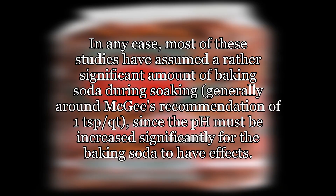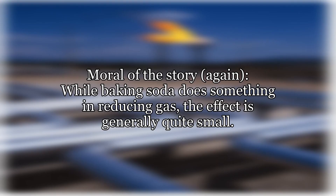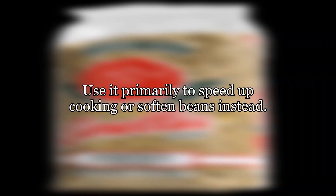In any case, most of these studies have assumed a rather significant amount of baking soda during soaking, generally around McGee's recommendation of 1 teaspoon per quart, since the pH must be increased significantly for the baking soda to have effects. Adding only a pinch may have only a negligible impact, particularly if the beans are only boiled and not pressure cooked. Moral of the story: while baking soda does something in reducing gas, the effect is generally quite small. Use it primarily to speed up cooking or soften beans instead.